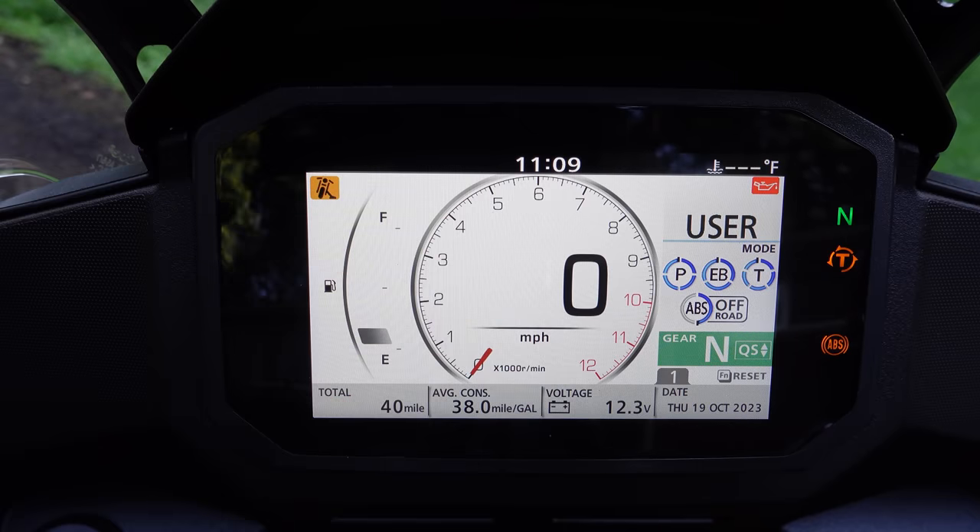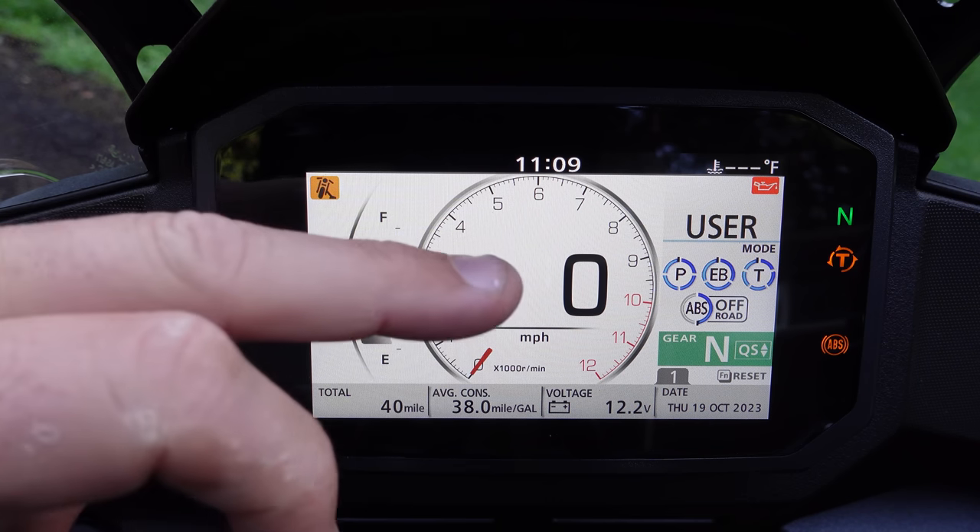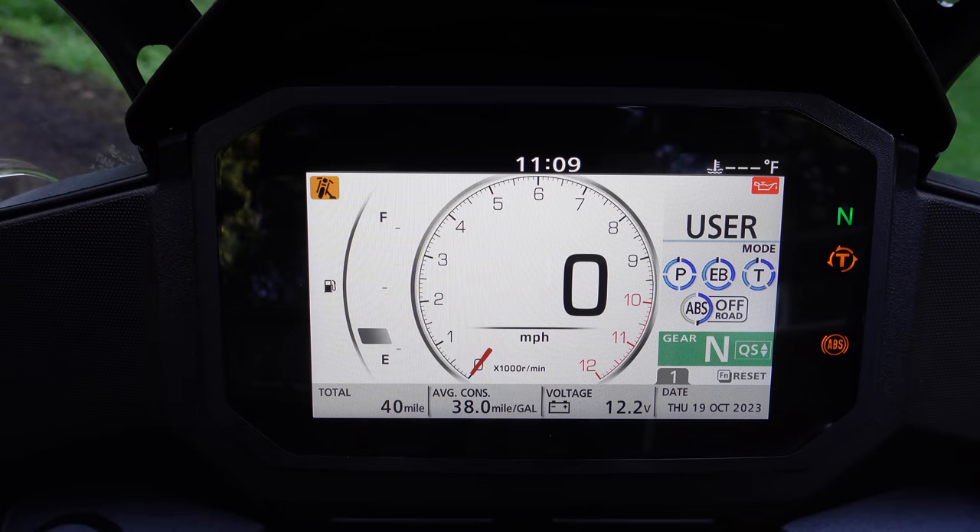There are actually four different configurations for this main dash and three different colors you can have behind it. I've got it in white because it shows up better when I'm filming, but there's a white background, a metallic gray background, and a black background. There are also four different configurations of where your tach, speedometer, or fuel gauge are, which I'll show you.